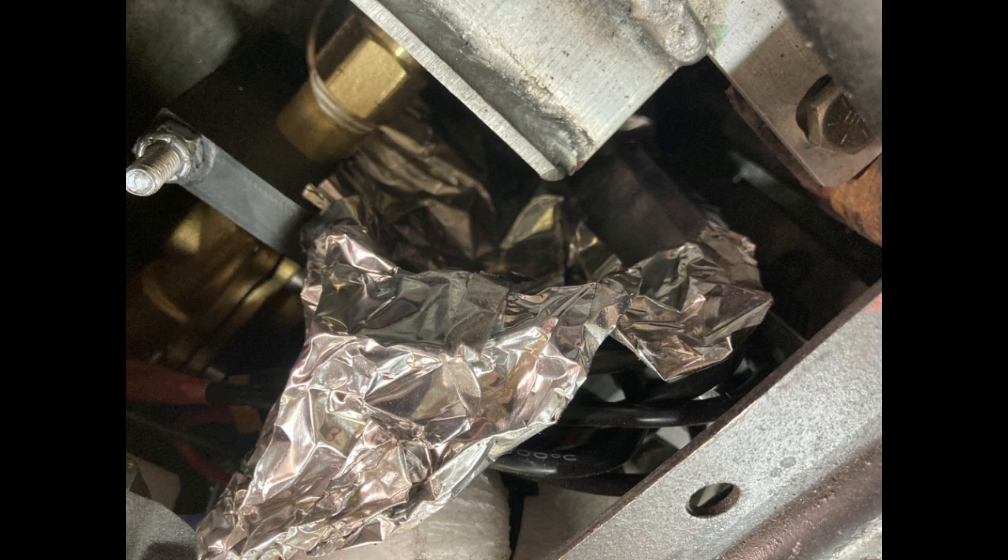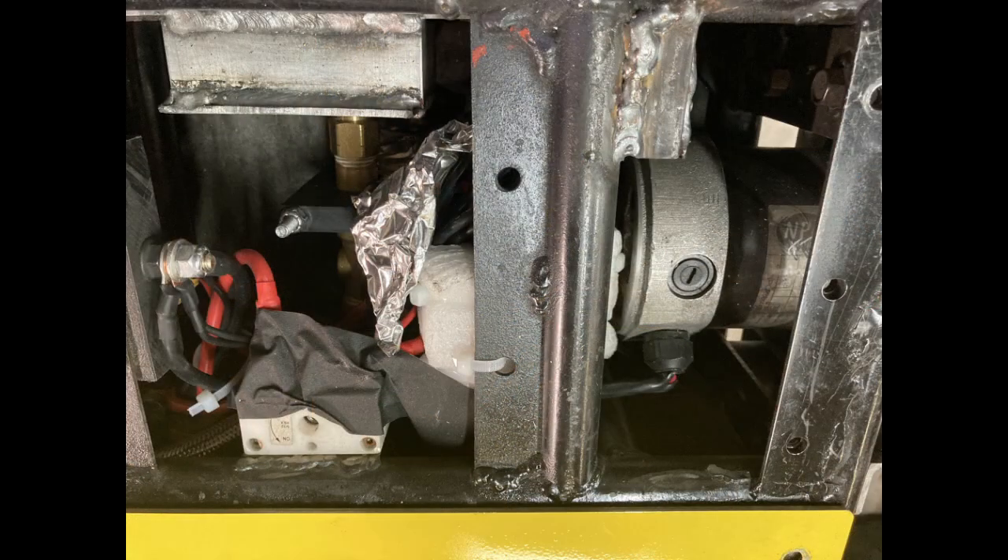So I had to tear it all apart, work on all this stuff, replace a whole bunch of different things, move some stuff around, and then throw it back together and test it to see if we got it all working again.